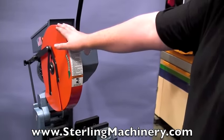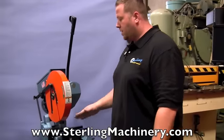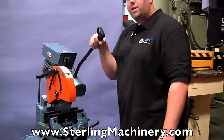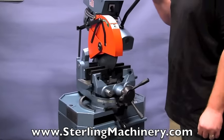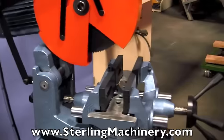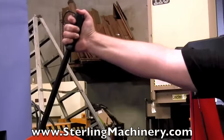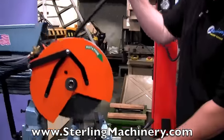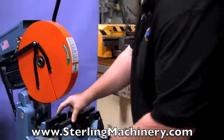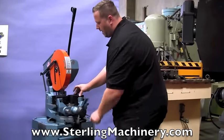The first one we're going to talk about is the basic CPO 350 LT. It's a 14-inch blade. At 90 degrees round it'll do 4 and 7/8 inches. At 45 degrees it'll do 4 and 3/8 inches. This is a very basic saw. It has your hand and trigger right here — a nice little safety feature. Push it down and bring it in. Your piece will already be clamped. It's got a manual double-acting vise here; it comes in and goes out together at the same time, giving you a very accurate vise.